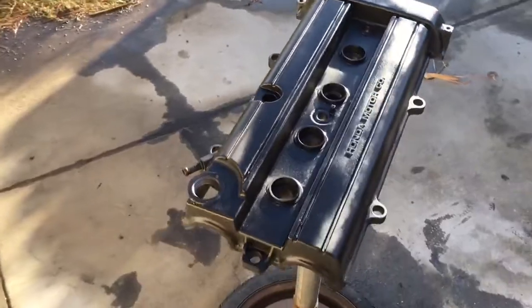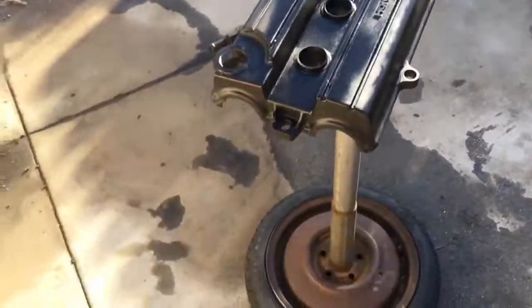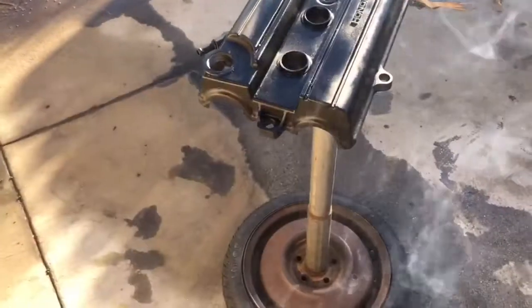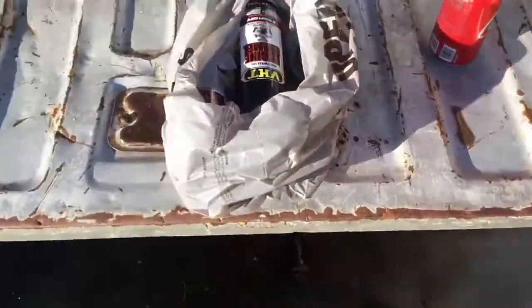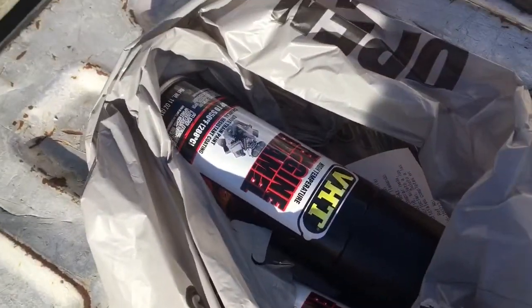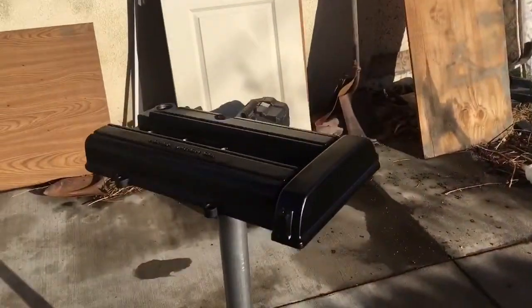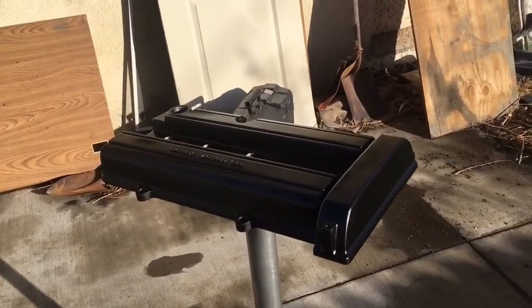Hanging this valve cover, gotta wait for this to dry. I thought it was VHT wrinkle paint but it wasn't - instead it was VHT enamel engine enamel, so now it's gonna have this flat black look to it. I don't know how happy he's gonna be about it, but you know what, if he doesn't like it, too bad.